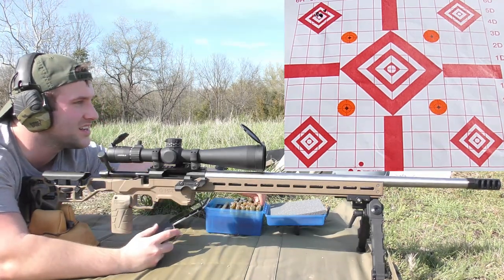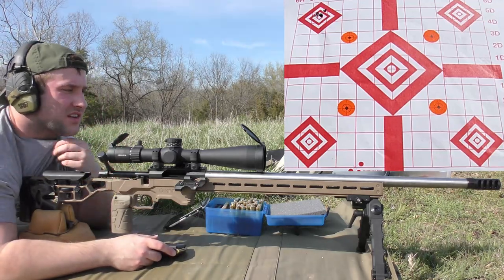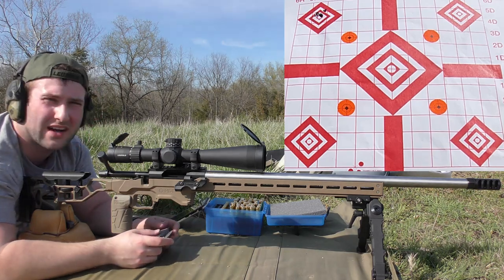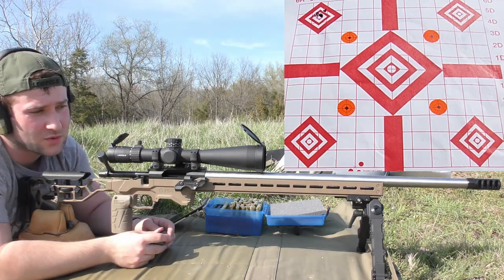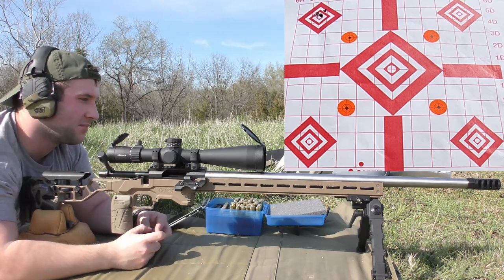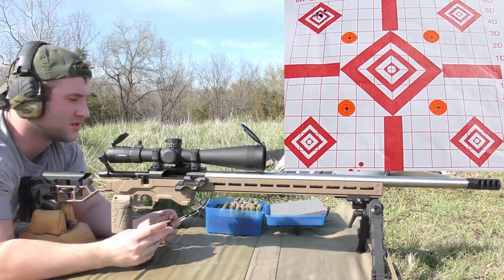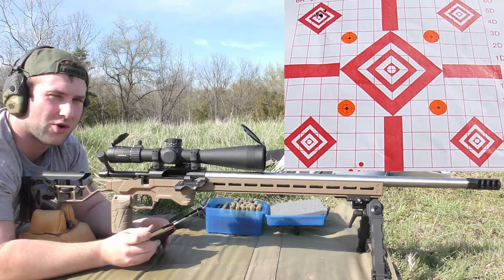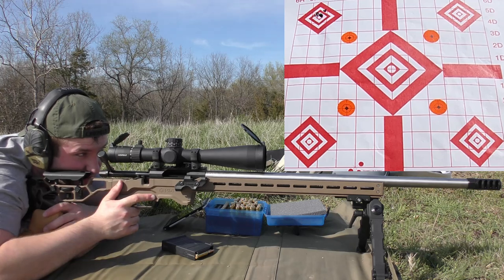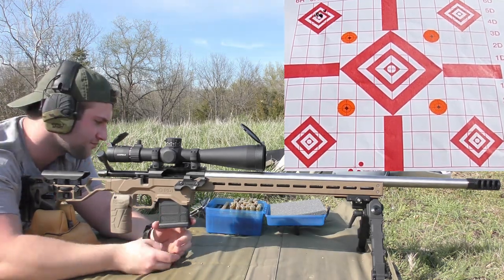This is a custom rifle from scratch: an Impact 737 short action, a Bullet Central 1-in-7 six-groove barrel in 6.5 Creedmoor, and a Modern Precision Arms four-port muzzle brake. I've got an AccuTac bipod — this is their big one, kind of ridiculous for what we're shooting, but it was what I had access to. We've got another rifle coming for the channel that will be more appropriate for it. Moving right to left across the targets, keeping it simple.